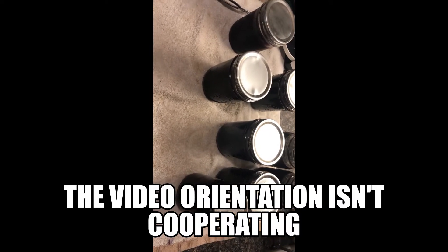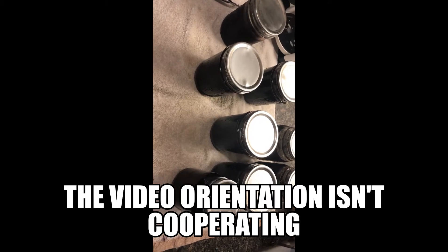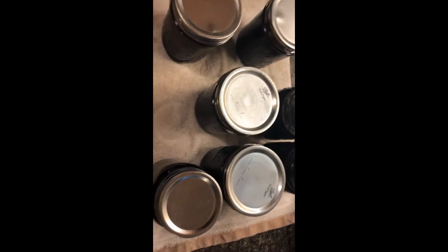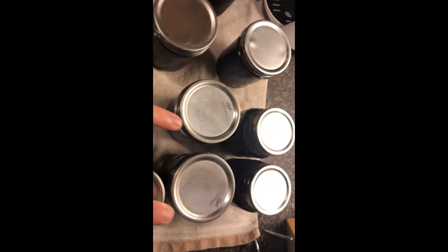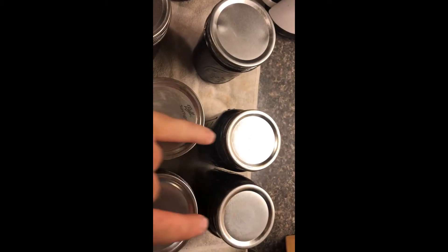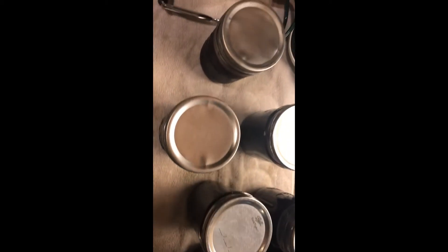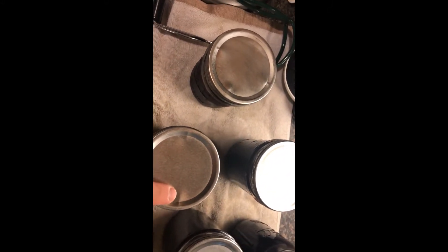Here's some Ball lids versus some Chinese lids. You can already see the issues, right? Chinese, Ball, Chinese. These ones came out good. These Chinese ones kinkle — that's one kinkled on four sides.